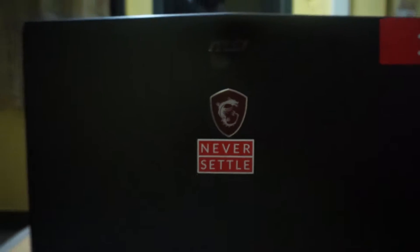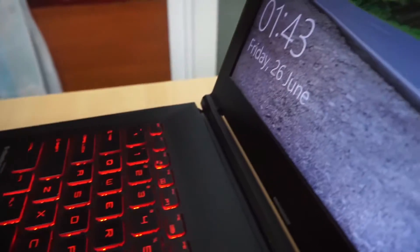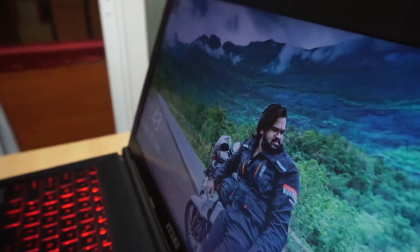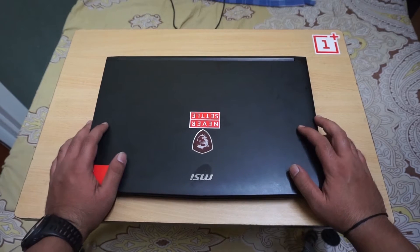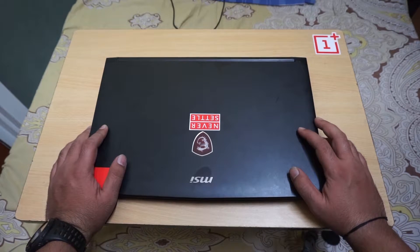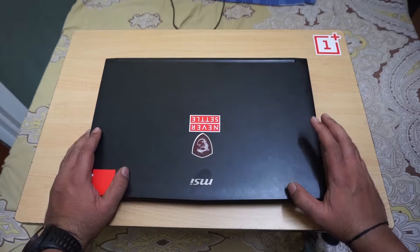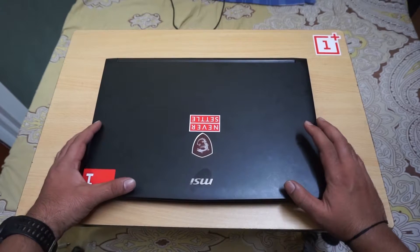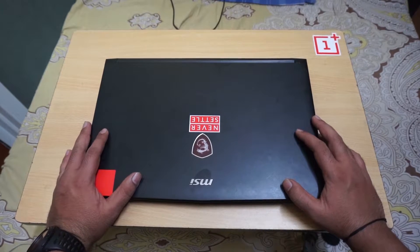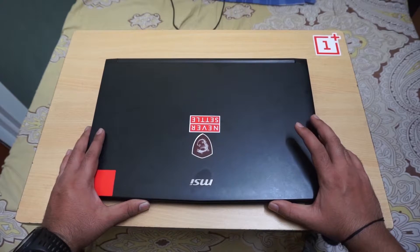Hey guys, welcome to my channel. This is the MSI GL62M. I have been using this device for the past 2 years and I have to say I never faced any kind of issue with it. However, it's been 2 years using 128GB of SSD and 8GB of RAM — those are the basic specs of this GL62M.